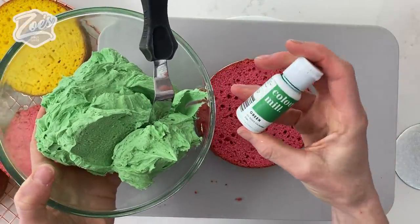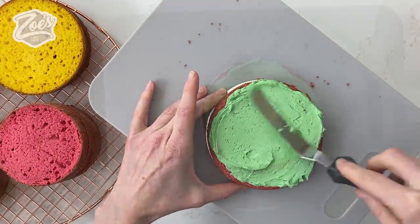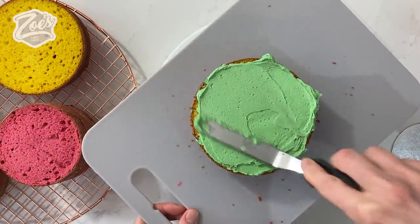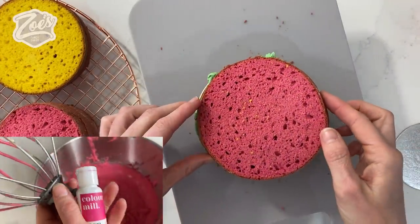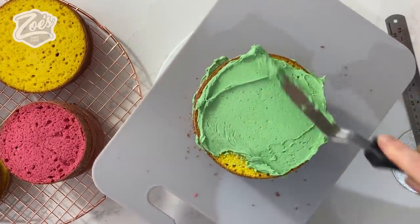I'm going to use a green buttercream and I've used the Colour Mill for that. You'll see I've got pink and yellow cakes — we'll just sandwich them between. I did just use the Colour Mill again for mixing into my cake batter. I'll put links below the video to everything that I've used.